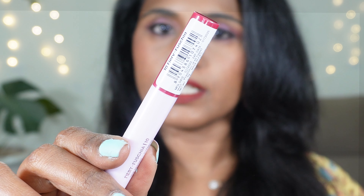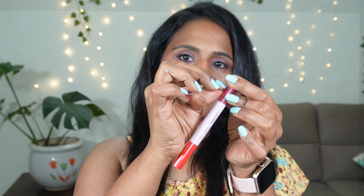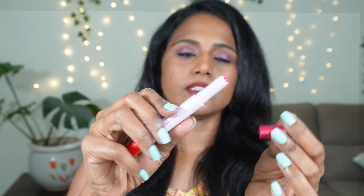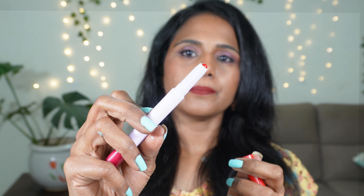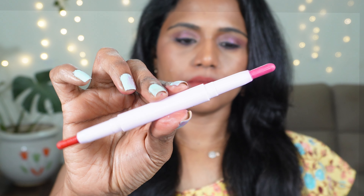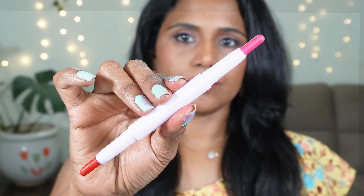Hey beauties, how are you all doing? Today's video is again going to be a lipstick swatch video. Mars is coming up with new launches every day. They are launching lipsticks back to back and now they have launched these Mars Double Double lip crayons. I have six shades with me and they have two different shades on either side. I am so excited for this video.